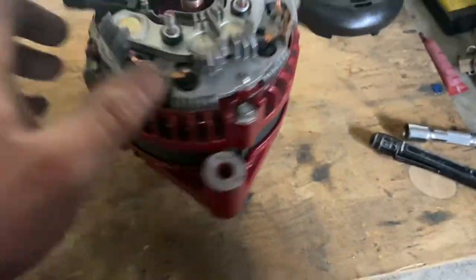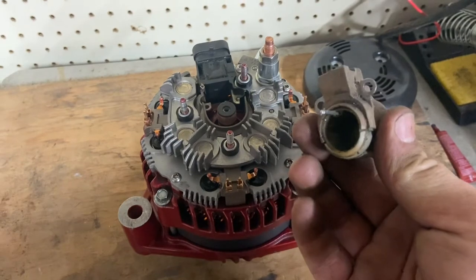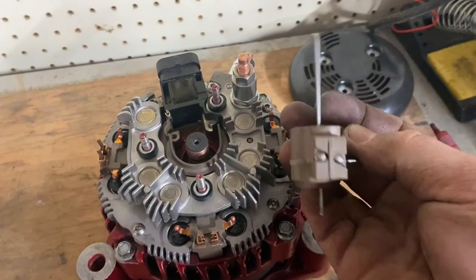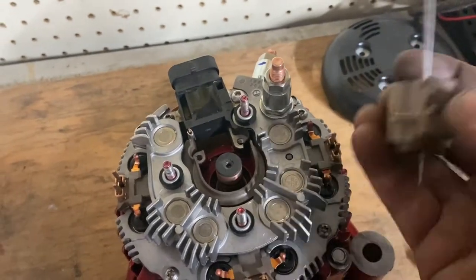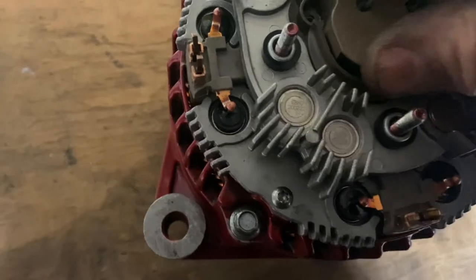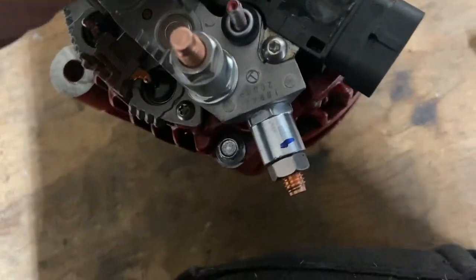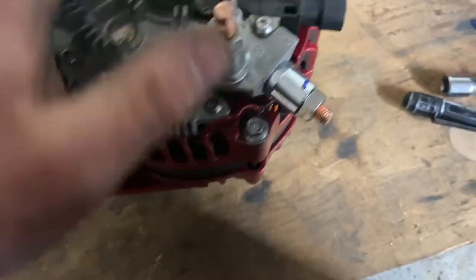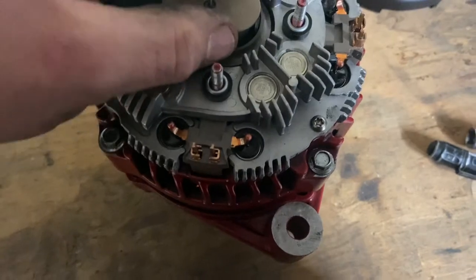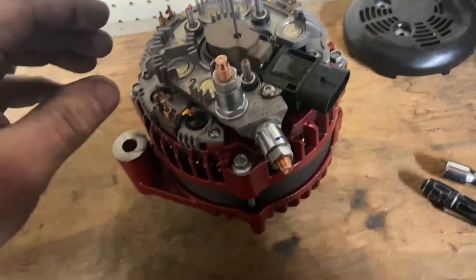Everything's assembled except for the brush holder. I went ahead and put the brushes in — you just push them up in there with your finger. Then a real small Allen wrench slides through these two holes to hold the brushes up in place while you slide the holder over the top of the slip rings. So now it's in there. Let me get my two screws that go in that, and then I'll get the video back up.